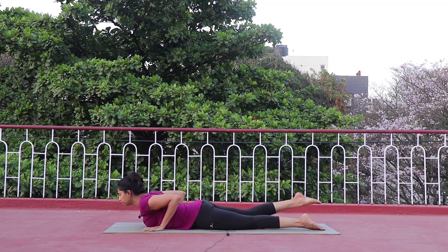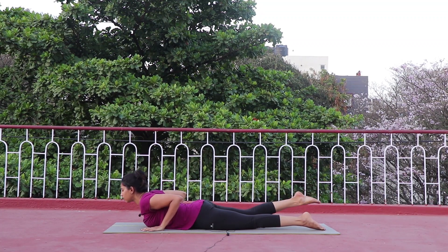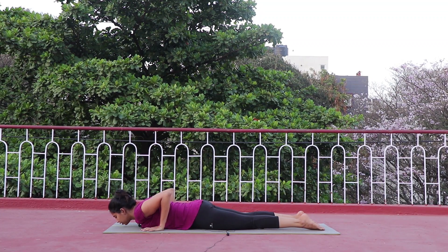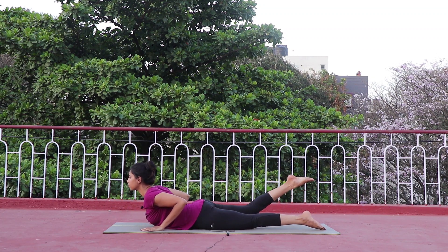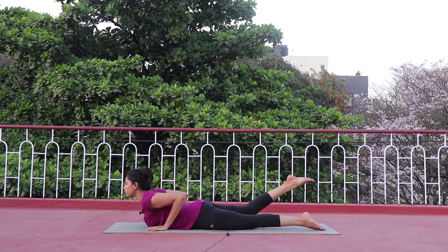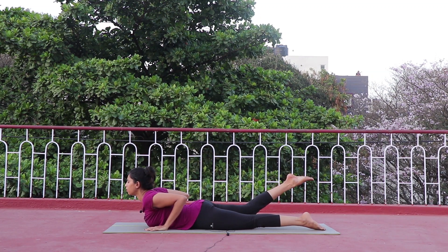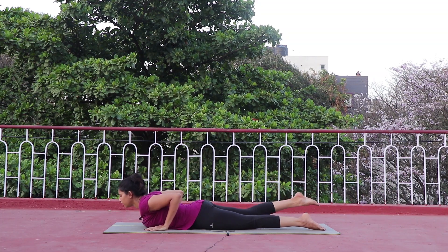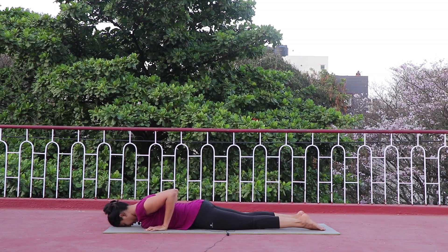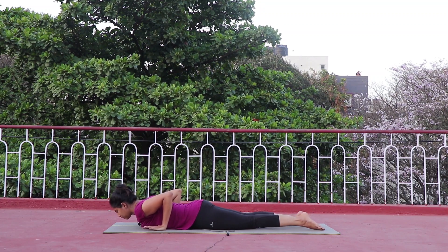We're going to repeat the same thing on the right side — inhale up and exhale down, inhale up. Now hold — you can feel the stretch from your upper back down towards your lower body. Three, two, one — slowly drop it down. Observe your right leg; you can feel a clear difference between both legs.